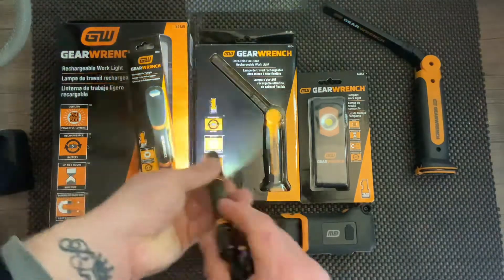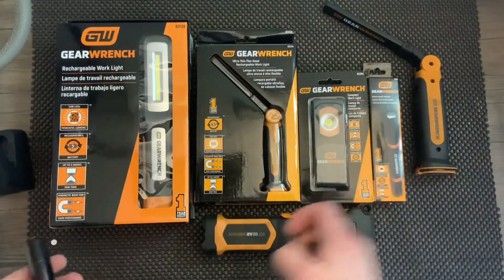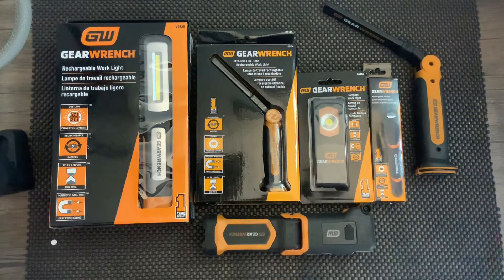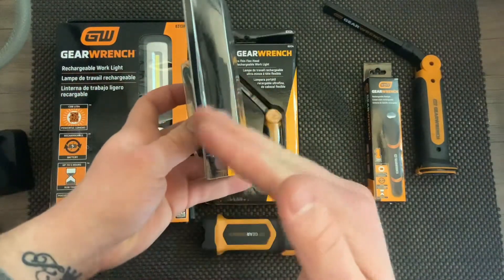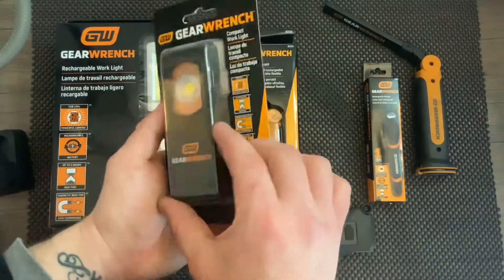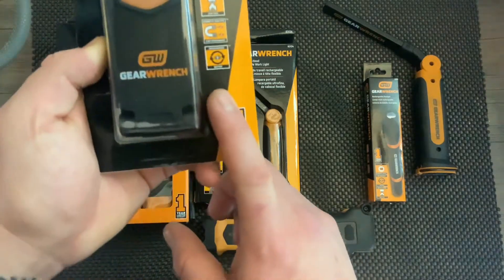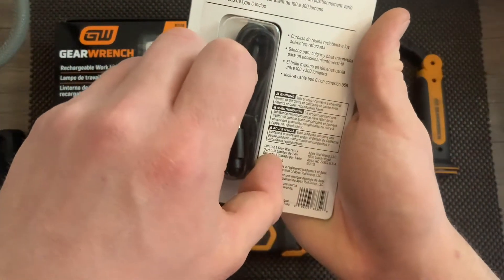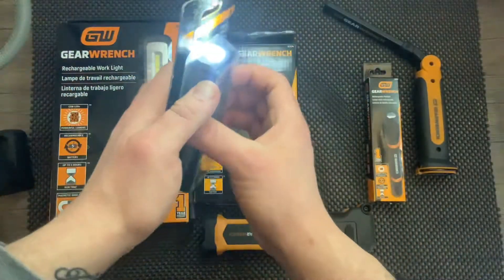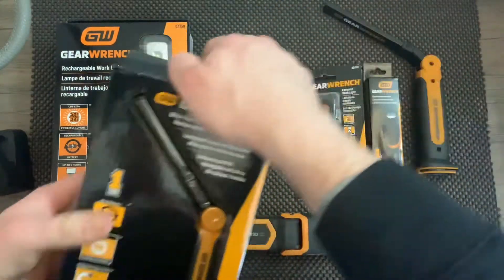I noticed all the lights have a one-year warranty, which is different from the lifetime warranty on the tools. The next one is the compact work light — I really like this one. On the back it swivels up and down so you can pitch the light. We have two settings: 300 and 100 lumens, a four-hour run time, and also 100 lumens on the top.